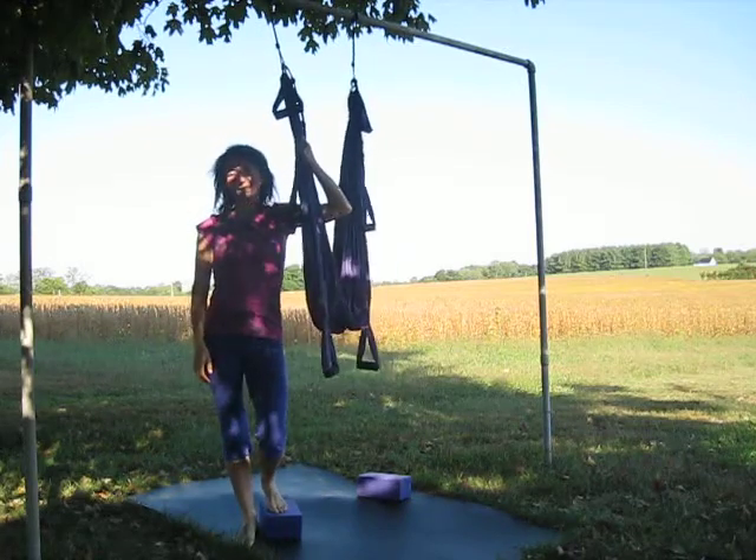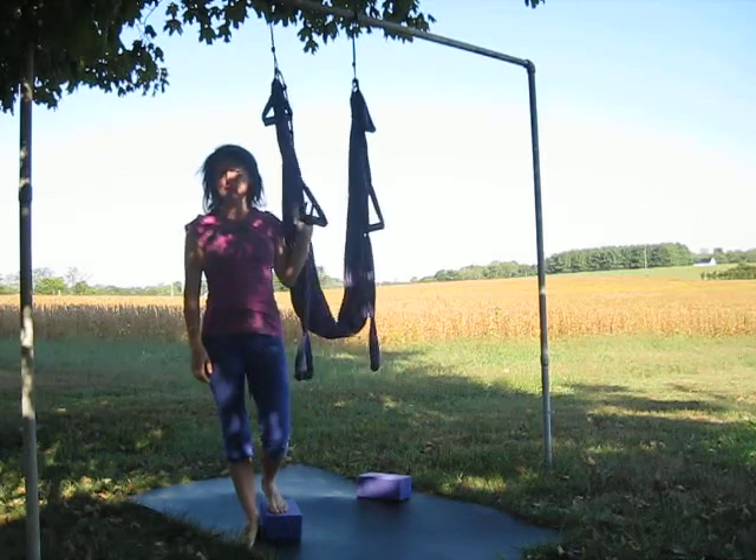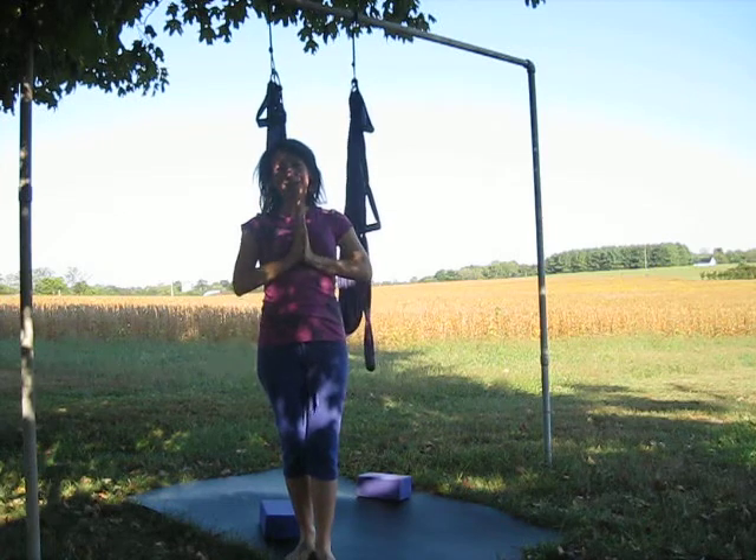Those are just a few ideas of how to make the most of your yoga swing. I'm happy to answer any questions. I'm Leela with Bodyworker.org. Namaste.